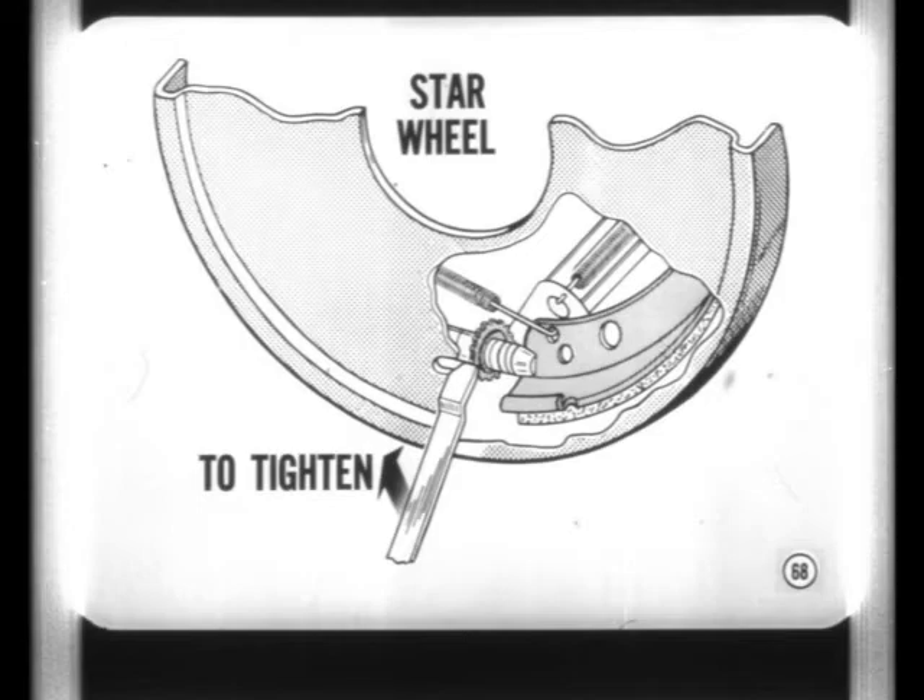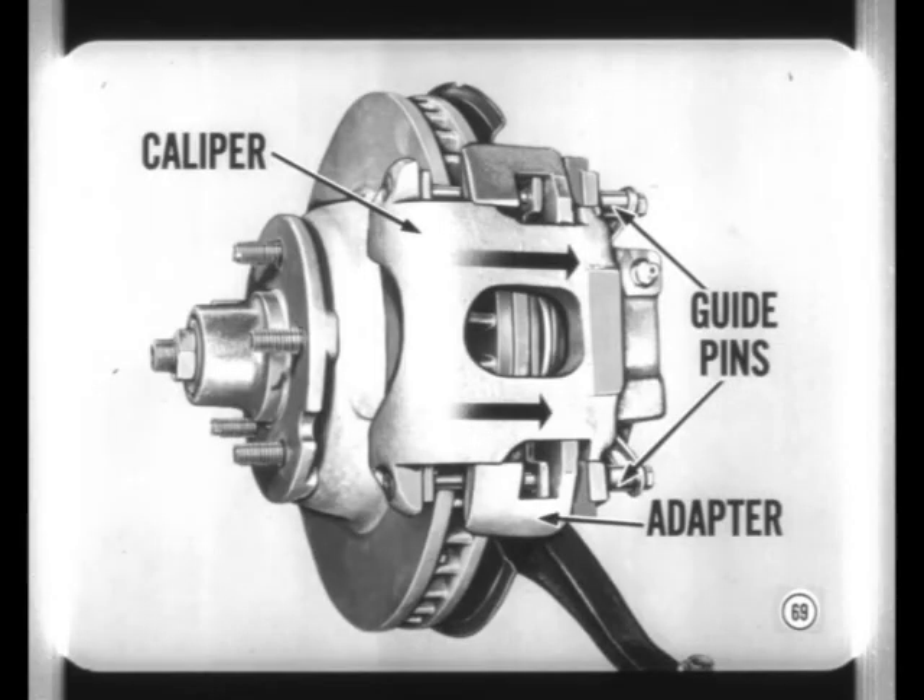A new single-piston disc brake is used on our full-size cars, except Imperials. When the brakes are applied, the caliper moves inward on two guide pins in an adapter casting which is mounted on the steering knuckle. Pressure reaction between the caliper and its piston causes the shoes to clamp the disc.